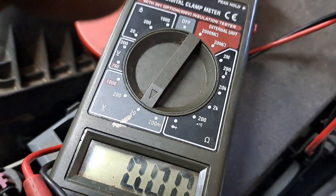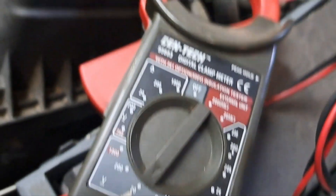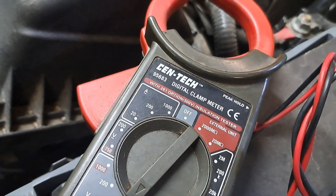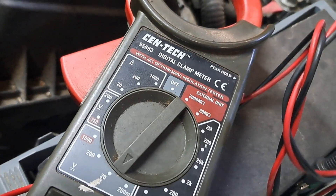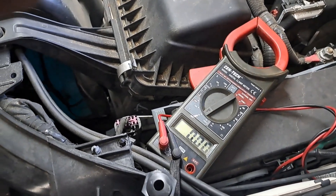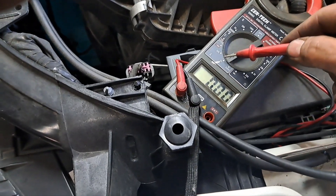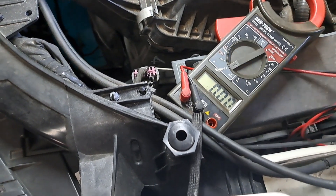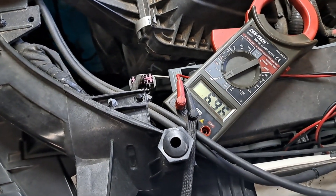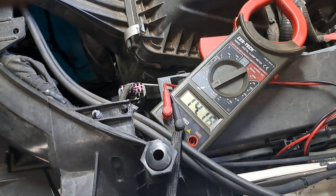With the meter set on the 20-volt DC scale — this is probably one of the most expensive multimeters you'll ever see on camera — we want to see 13 to 14 volts. Our battery voltage is around 12 volts, so the 20-volt DC range covers us. Looking good — we're seeing right around 13 to 14 volts.